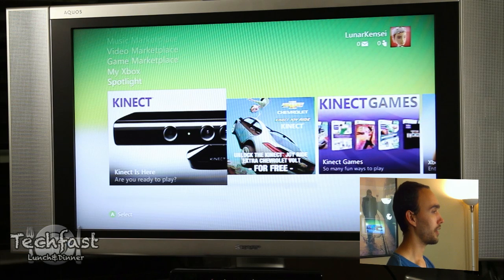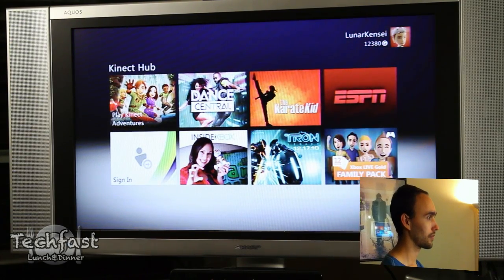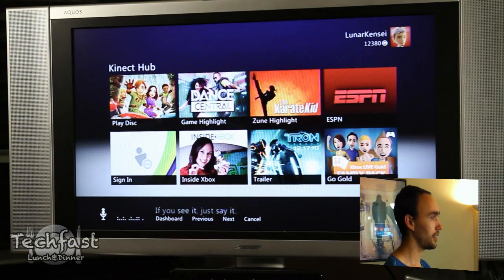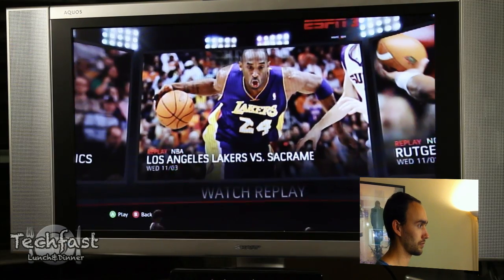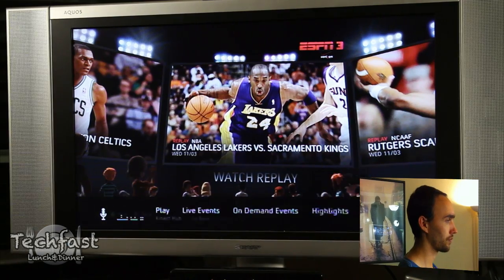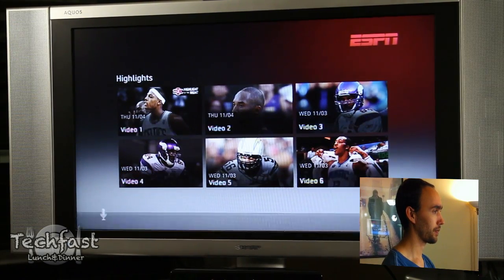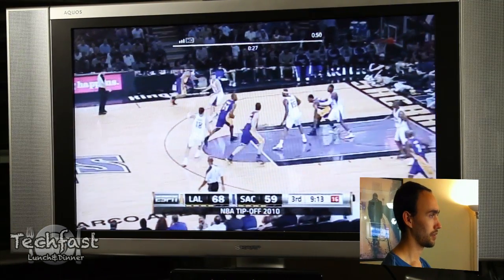We've got Kevin showing you guys how to do that. Xbox. Kinect. Xbox. Previous. Next. ESPN. Xbox, Highlights. Xbox. Video 2. Xbox.